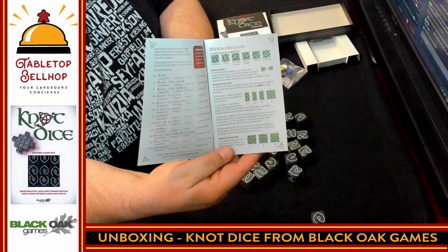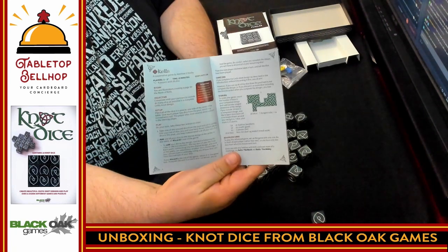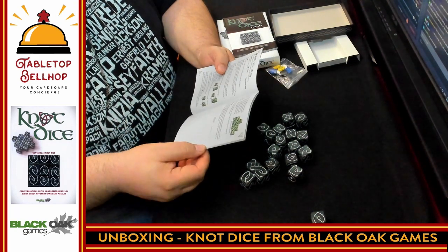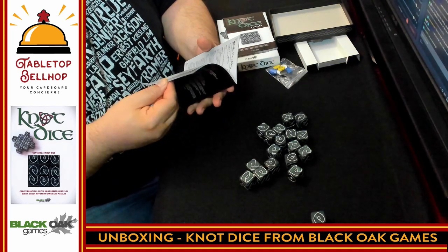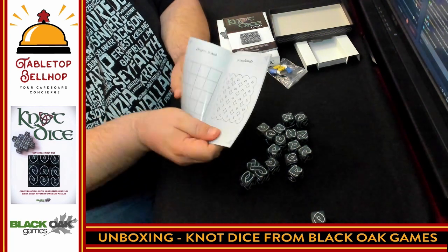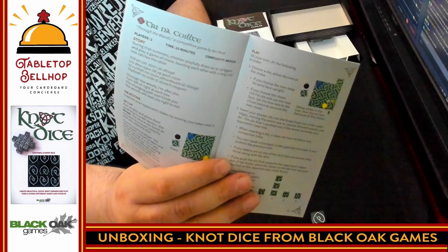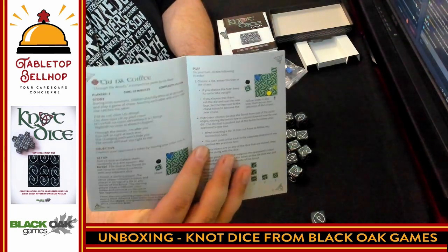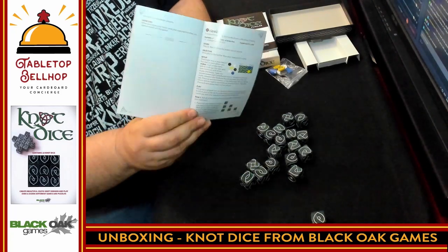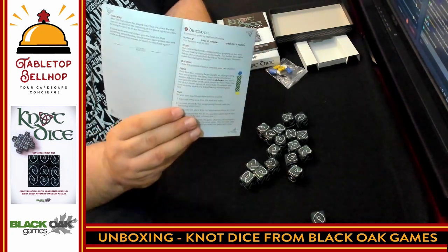There is an introduction showing the different sides and how to connect them, then different games. The first game is Kells, taking up one full double-sided page, followed by Kells the Book and Kells the Abbey — various versions of Kells. Some games are 1–3 players, others 2 players. There's Not So Fast for 2 players, Not So Fast 2 for 3–4 players, Celtic Yard for 2 players, and there are Gaelic-named games I won't attempt to pronounce. Snakes also uses the tokens on the boards, not just for keeping score.